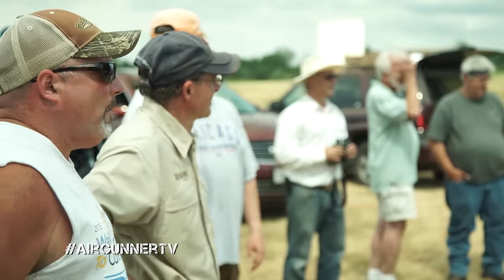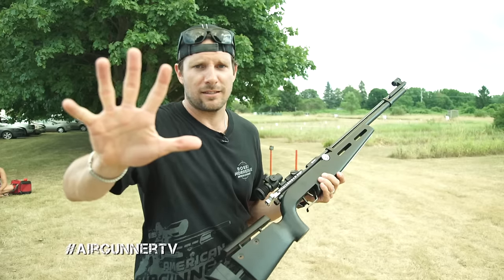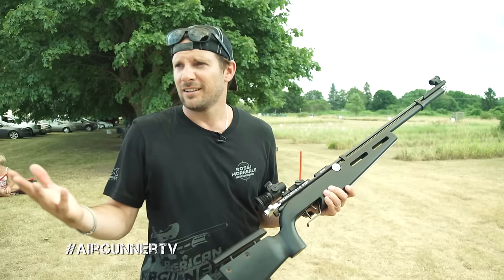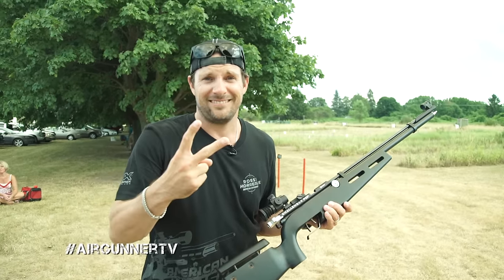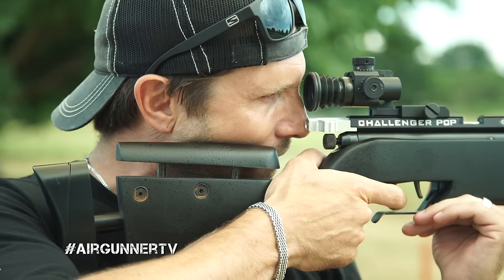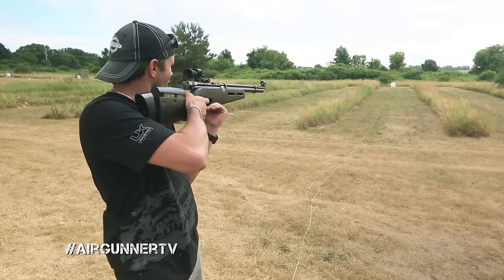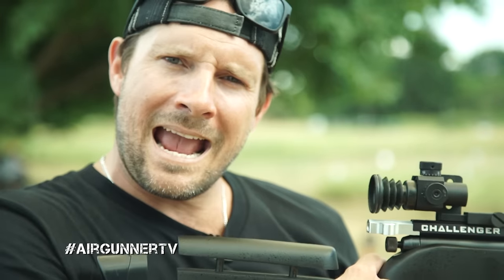Here we go. Quigley Bucket Challenge. I've got five shots. So far, how many people have hit it? Two — out of like 20. So this should be easy. Here we go. One for one!